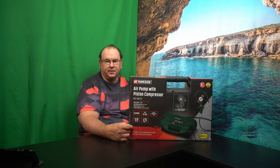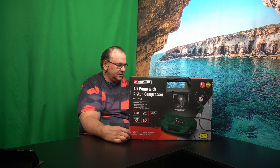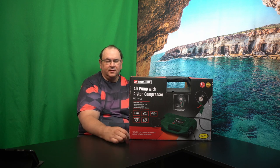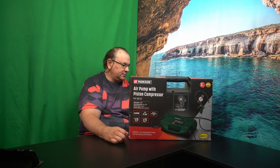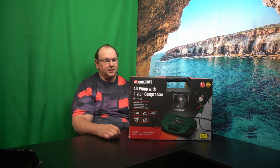It can go up to 8 bars, so you can actually get pressure out of this if you need only pressure but not volume. 1100 watts, about 180 liters per minute. We'll actually put it to a bit of a test and see what it can do in practice.